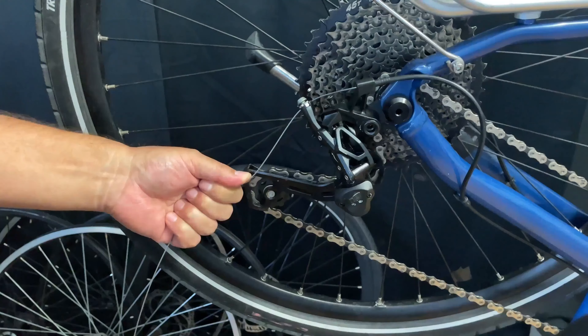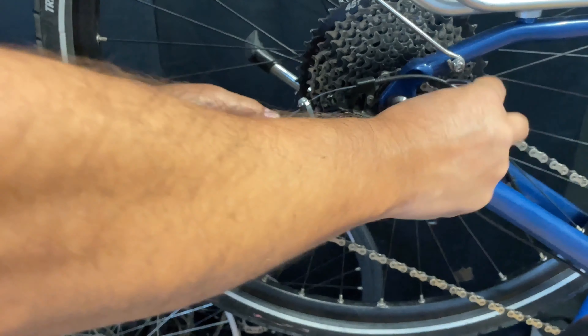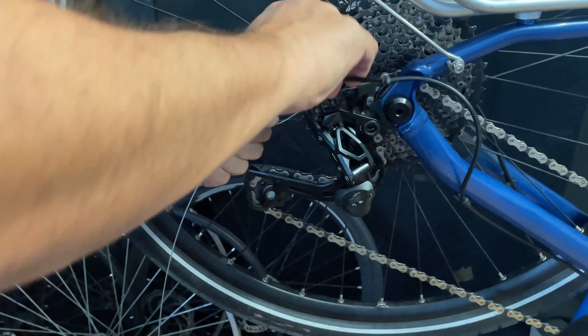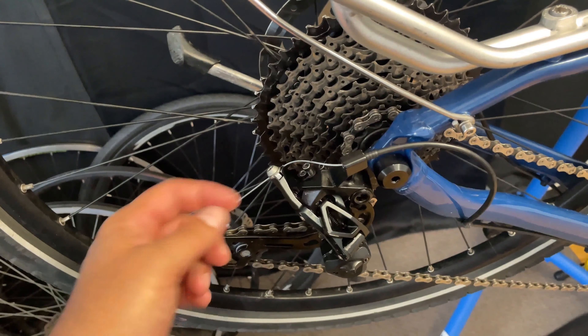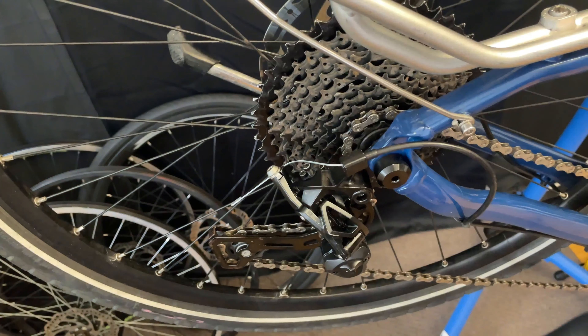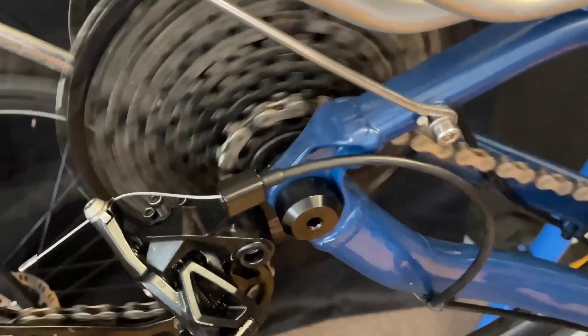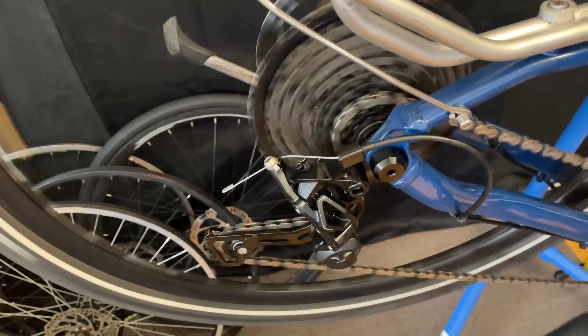Maybe there's something stuck. I'm just going to make sure there's extra grease near the end of the cable housing. I added a little extra grease and fed the cable back through to make sure it's in there, then tightened it up a little. But the chain is still on the big cog with no tension on the derailleur whatsoever — that's not right.